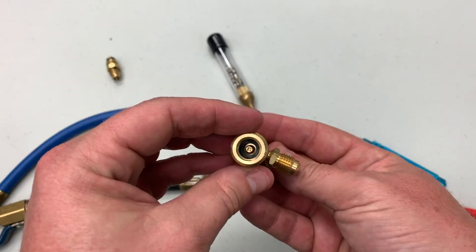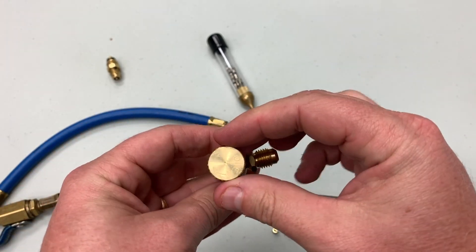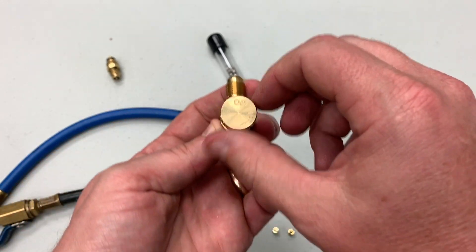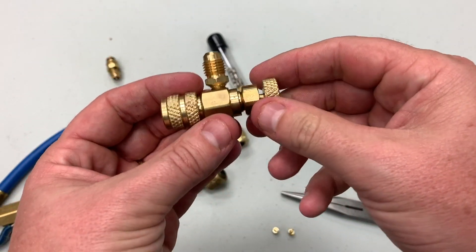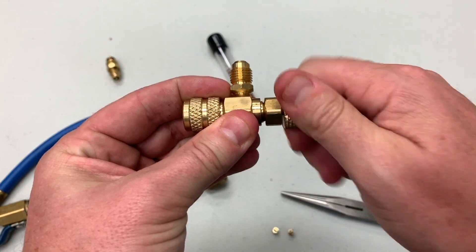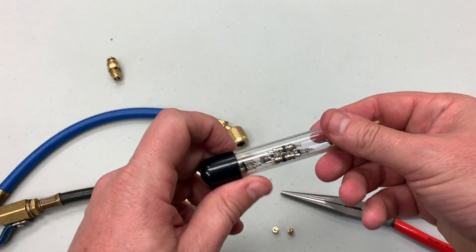But there is another option, which is this type of core presser — this is the Accutools Blue Vac core presser. When you turn it counterclockwise it pulls that depressor in, and then when you're ready to push in the core it moves inward and depresses the core.